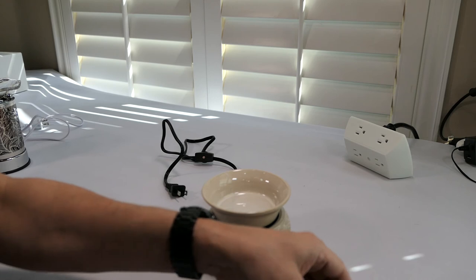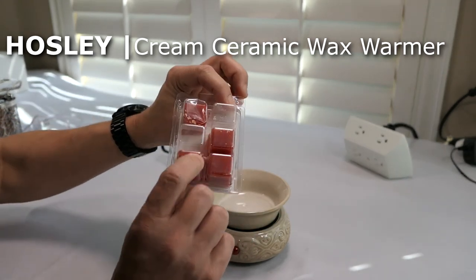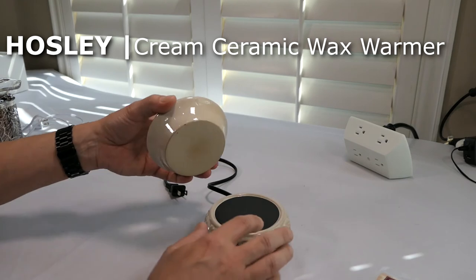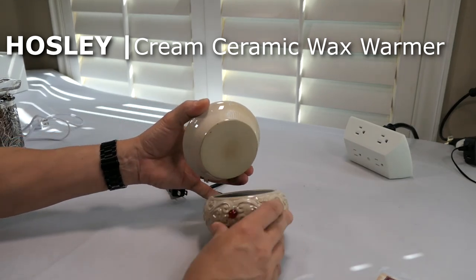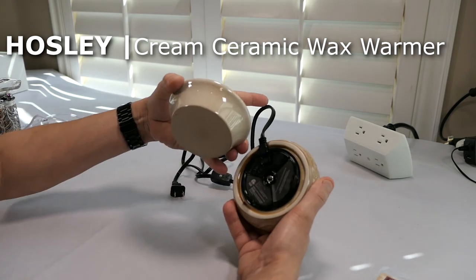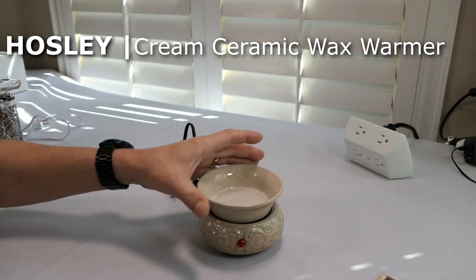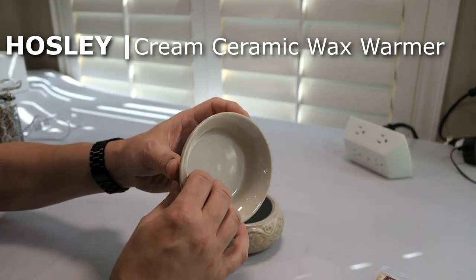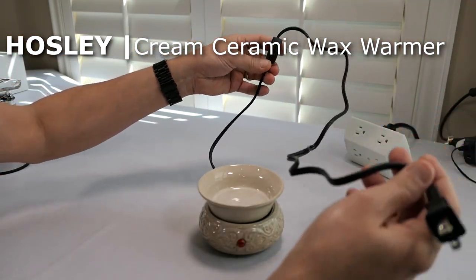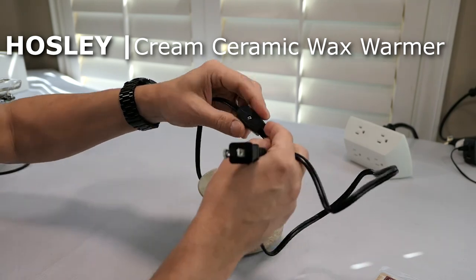This one right here is a wax burner diffuser, and I've got some sweet cinnamon scents — square blocks that you break up and put in there. This is like a little hot plate warmer. It's got a colored light and an outlet plug. It's kind of like a ceramic piece that can easily be removed, and you can peel the melted wax away when it's cooled off. The cord could be a little bit longer — about a three-foot cord.